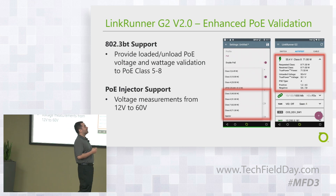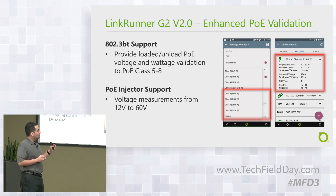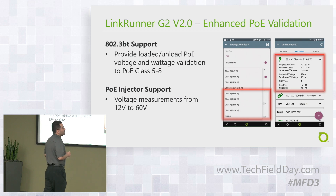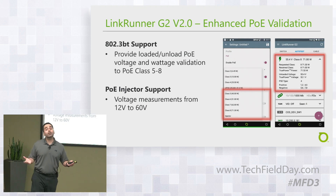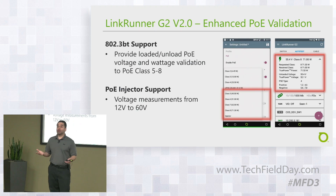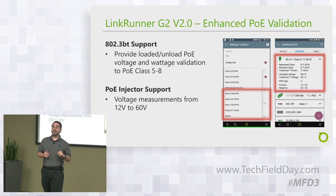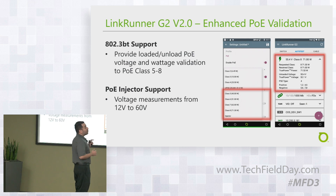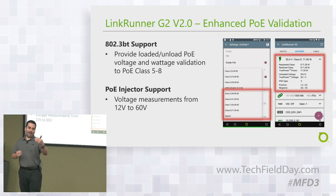Starting with 802.3BT support — we'll now be able to support classes 5 to 8 and provide loaded and unloaded PoE voltage and wattage. As 802.3BT becomes more popular and you start seeing more switches and APs requiring higher power, or IoT devices like lights needing higher wattage, you'll be able to verify your PoE is configured correctly. Class 5 is 40W, class 6 is 51W, class 7 is 62W, and class 8 is 71W at the receiving end.